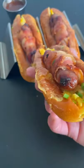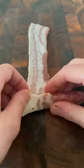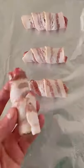Breakfast hot dogs with french toast hot dog buns. Lay down a bacon strip and wrap it around a sausage link. Bake it at 385 for 20 minutes.